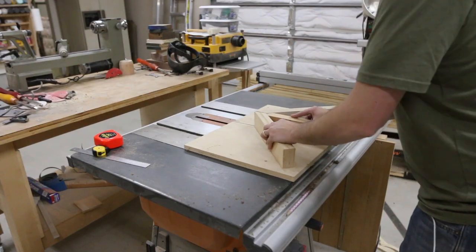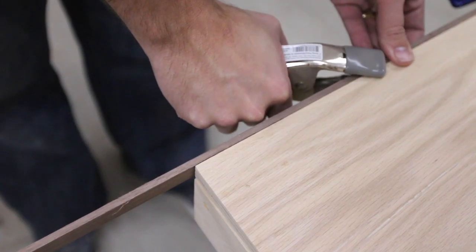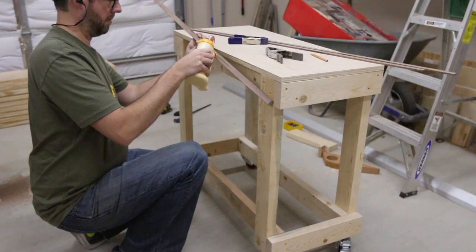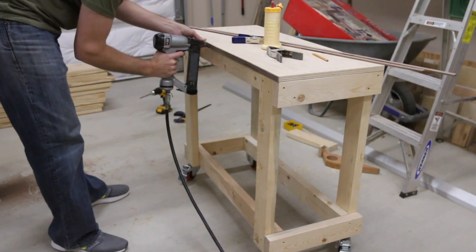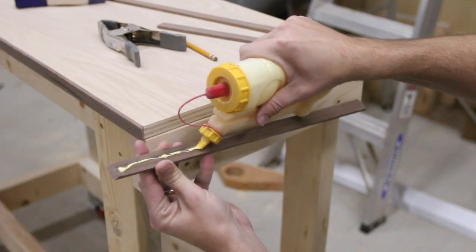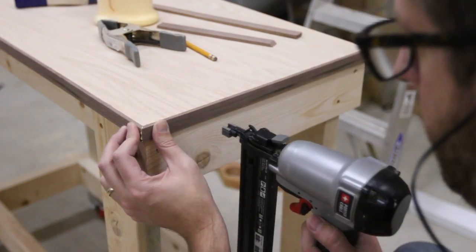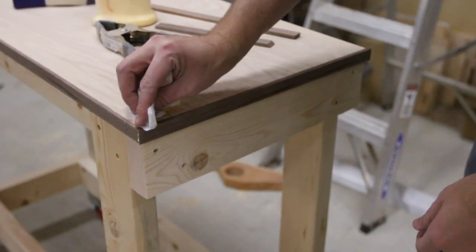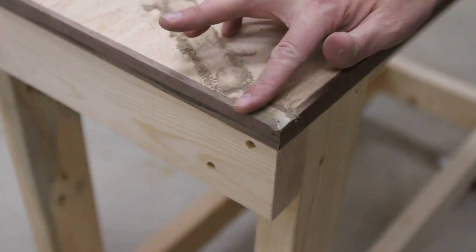Next, I broke out my 45 degree miter sled to cut the edge banding. I'm still really pleased with this thing. I just secured the edge banding with a few brad nails and some glue. There was a dinged up spot on the plywood I used, so I added a little sawdust and some wood glue to fill in the gap.